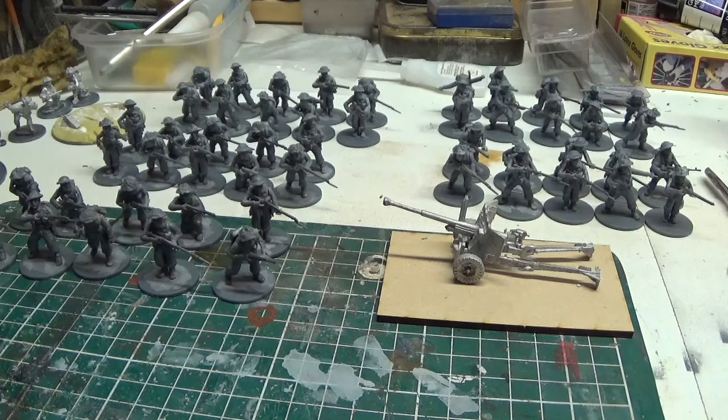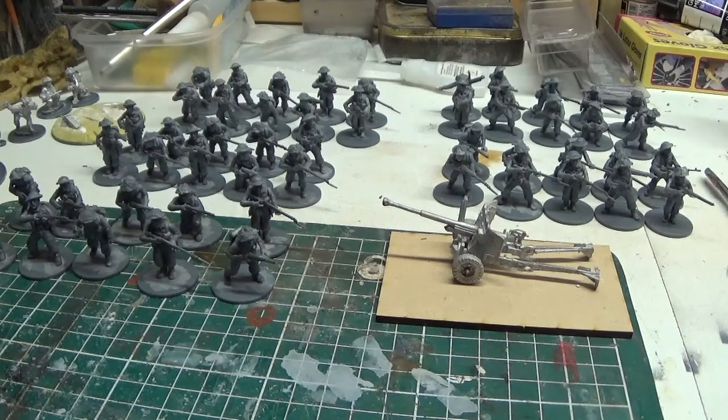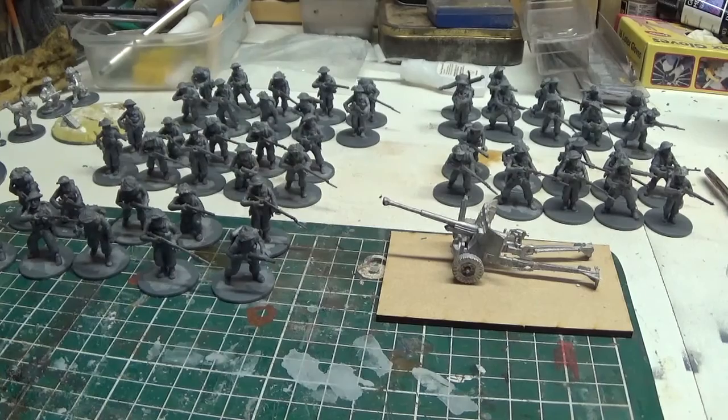So anyway, anybody that's looking into British troops — even with a few small issues, I still don't think this is a bad set to get you going. So take it easy, don't look after yourselves. Laters.